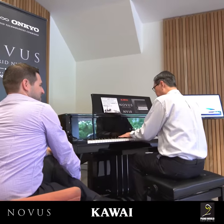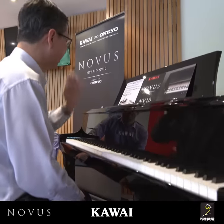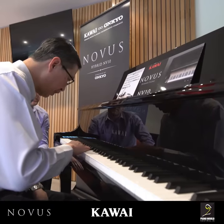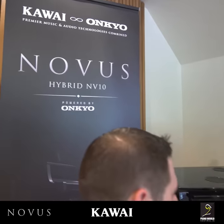Yeah, it's extremely powerful, isn't it? It's very responsive. I think the most impressive part is how you can achieve such a huge dynamic range as well. The control with the Millennium 3 action is really precise.